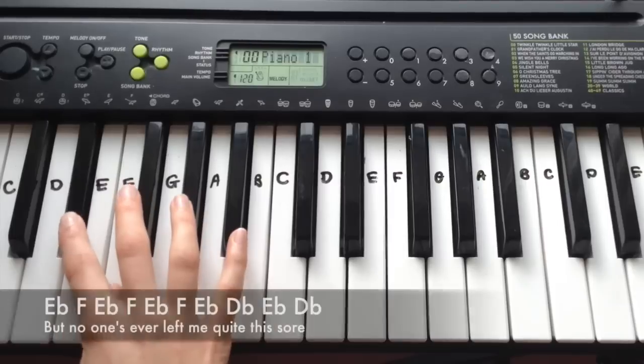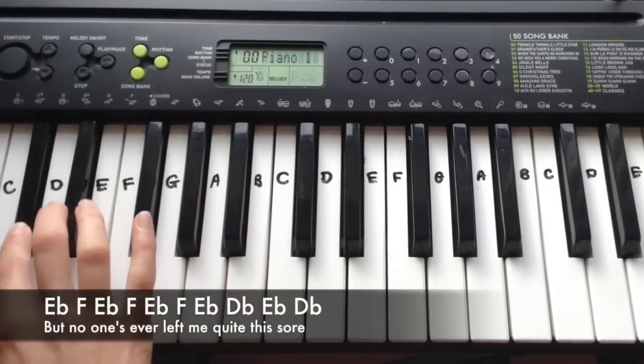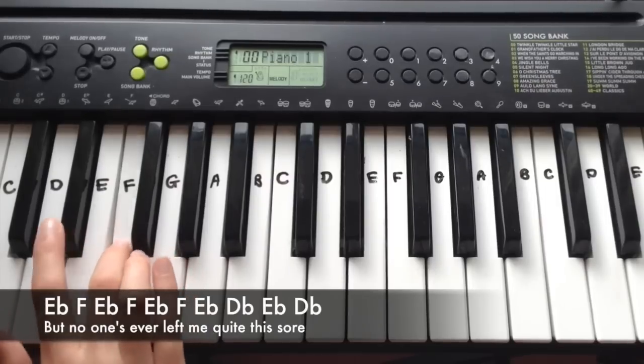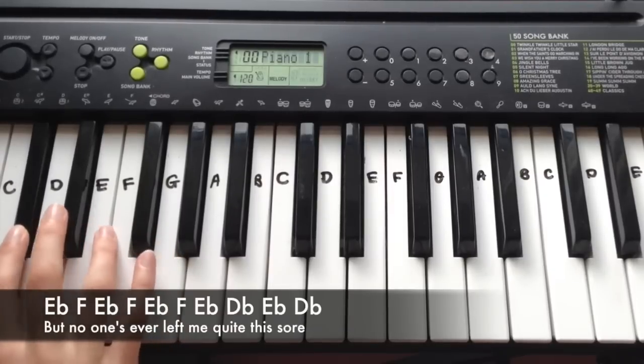The second line goes: Eb, F, Eb, F, Eb, F, Eb, Db, Eb, Db.